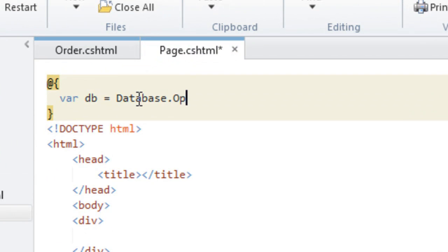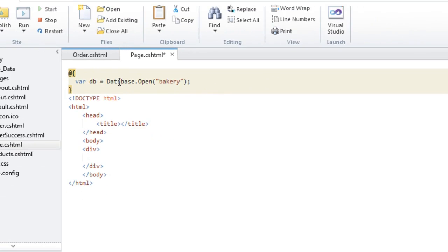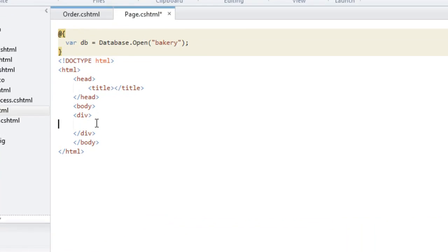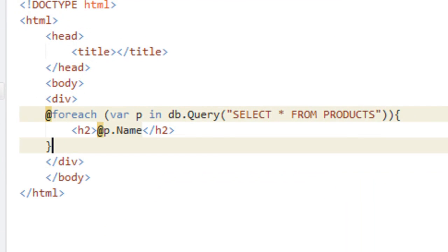Programming with WebMatrix is amazingly easy. We've added a new way of using your .NET skills to create pages using a simple inline syntax. Connecting to a database is really straightforward. And writing that data out? Well, that's really easy, too. You're just adding to your HTML.